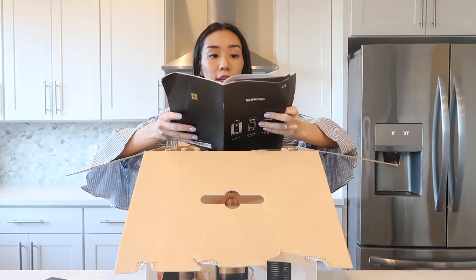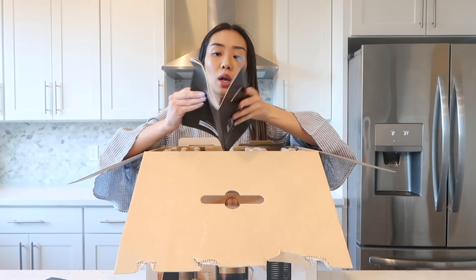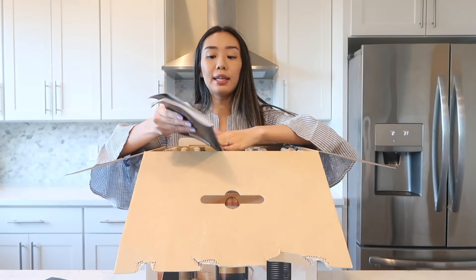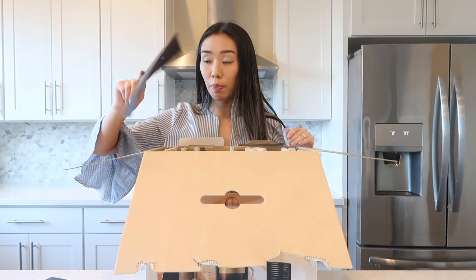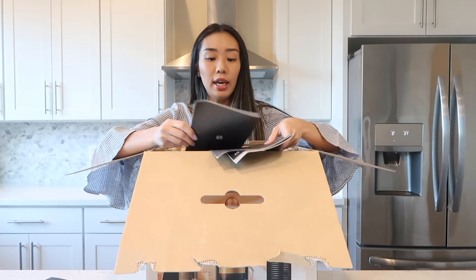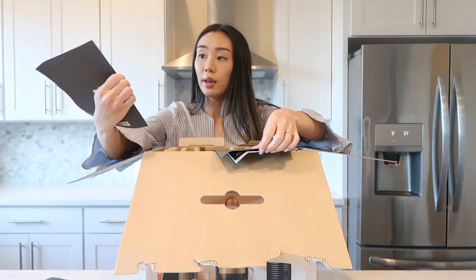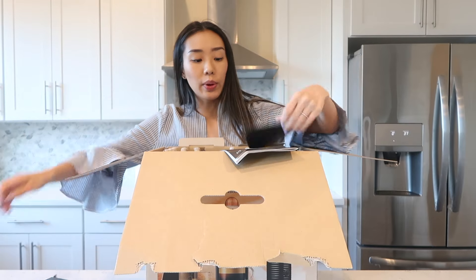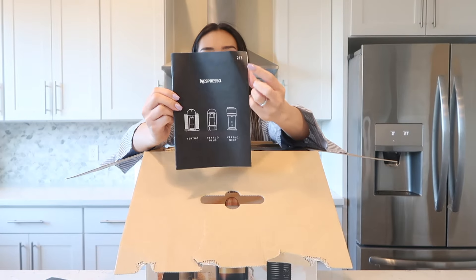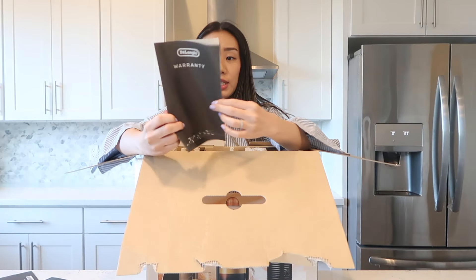It comes with a booklet — it gives you instructions on how to descale it, the first steps, what you need to do, and the warranty and safety information. There are actually three booklets: one is safety first, one of three in the corner, two of three right here, and I'm assuming three of three is the warranty information.